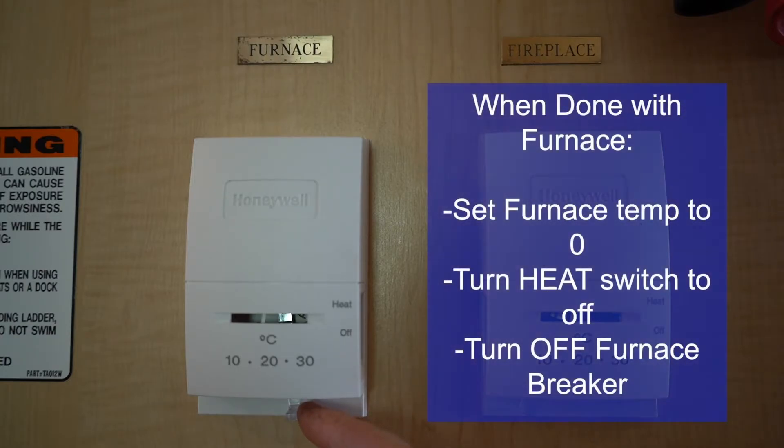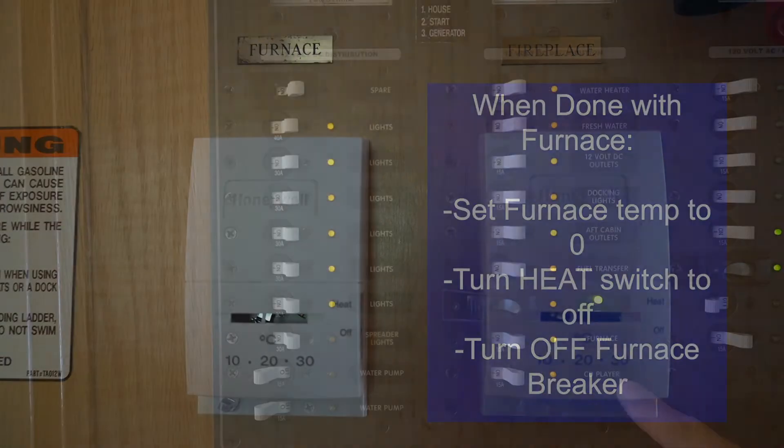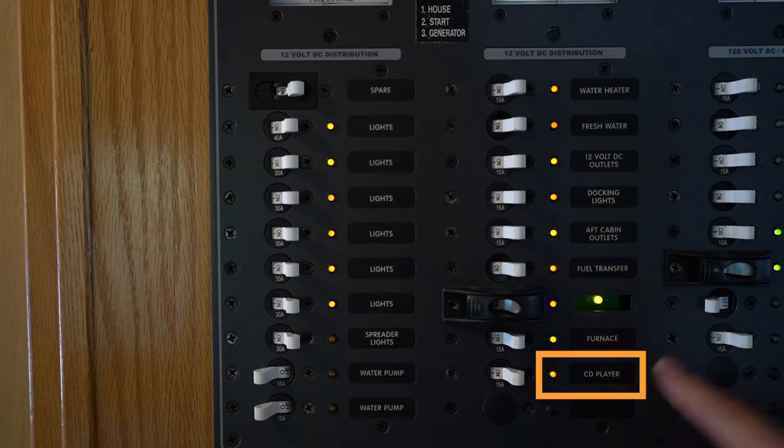Once you're done with the furnace, set the temperature all the way down and flip the little switch on the side to the off position to shut it off. And finally, you have your CD player, which is the main stereo for the main room area on the boat.